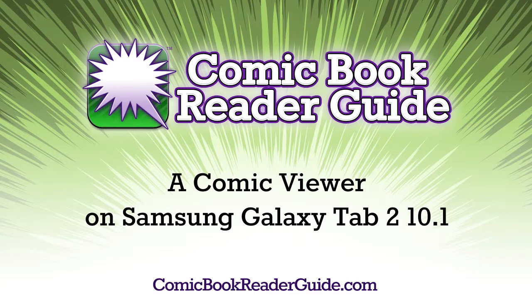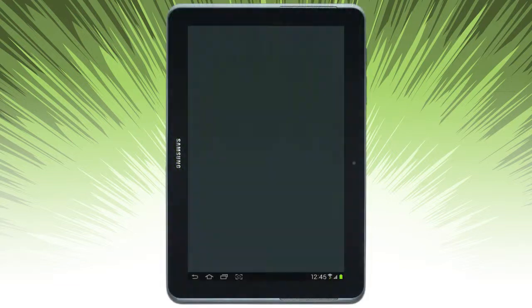Welcome to Comic Book Reader Guide. Today we're going to take a look at A Comic Viewer on a Samsung Galaxy Tab 2.